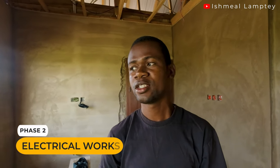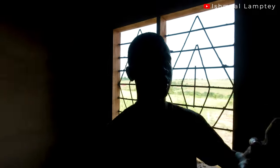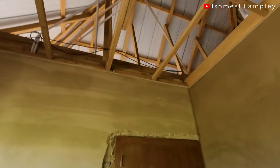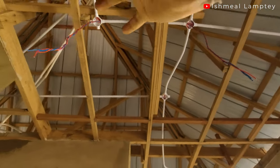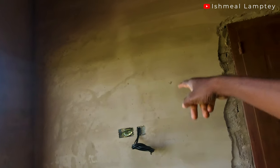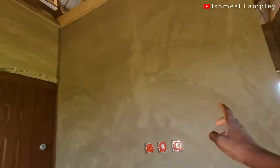Welcome back — today let's take a look at the electrical work now that it has been installed. I'm currently at the hall section. Looking up at the ceiling, you can see the cables dropping down. We have two lights here, one light over there, one fan there, and another fan here. In this section we have the TV cable coming out, and there's going to be a socket here and another socket there.